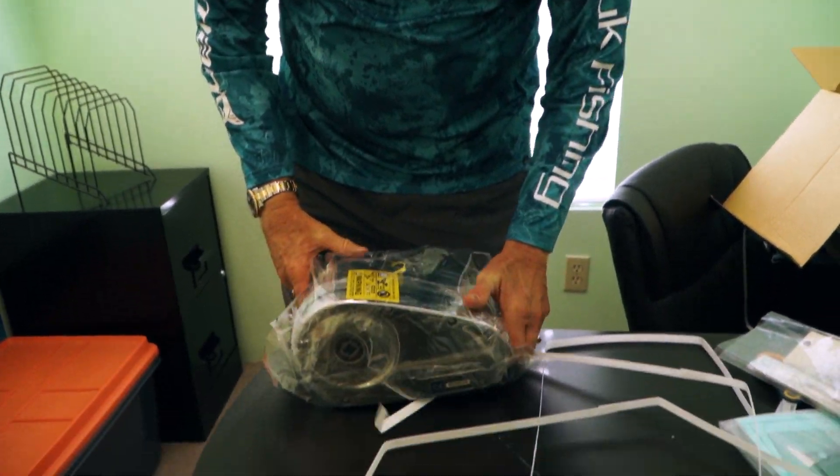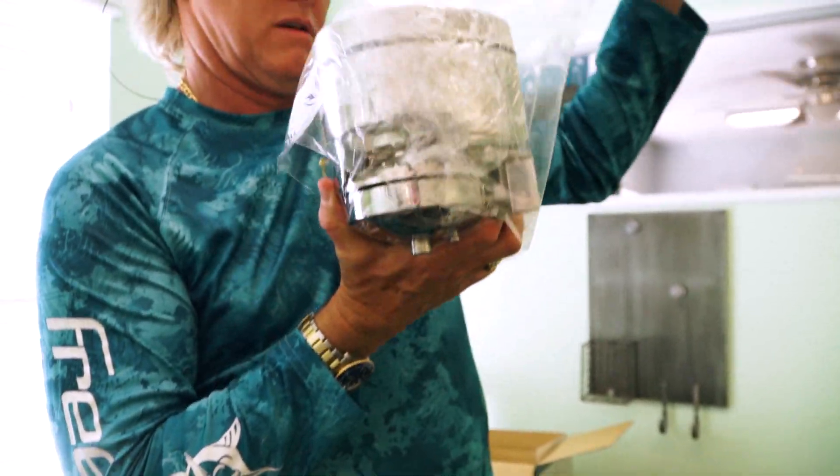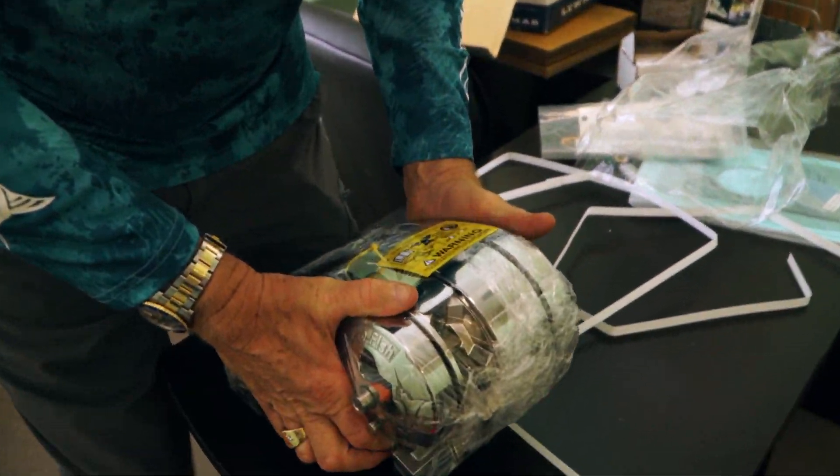We're gonna break this bad boy open and unwrap it — and here we are. What a beautiful Lumar Pro Fish 1000.